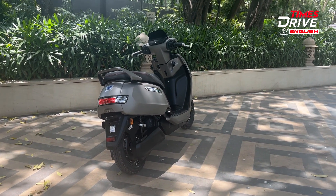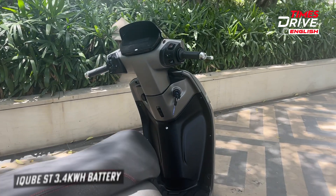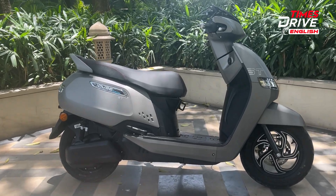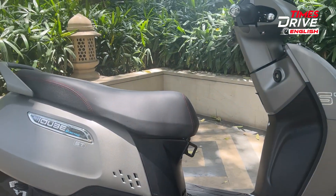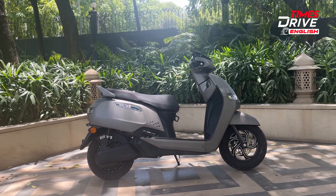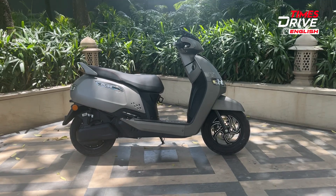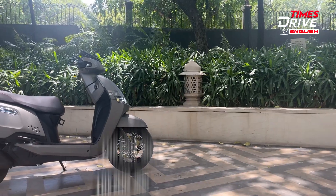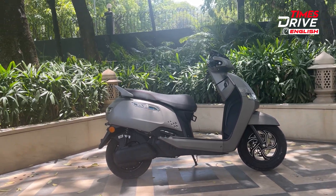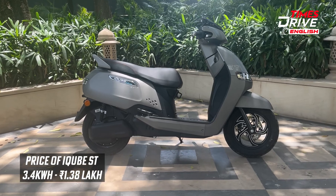Moving towards the next variant that TVS has added in this iCube lineup is the ST variant with the 3.4 kWh battery pack. It offers a range of around 100 km and it comes with the same charging capacity of 950 Watt. The charging time for this variant is around 3 hours from 0 to 80%. It gets features like 118 connected features, digital document storage, tyre pressure monitoring system, and a top speed of around 78 kmph. The price for this ST 3.4 kWh variant is around ₹1,38,000 ex-showroom, and it's an introductory price.